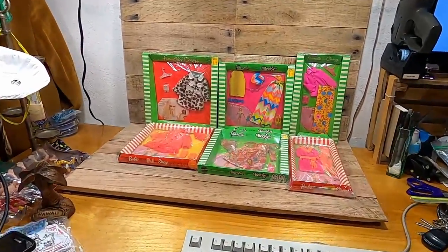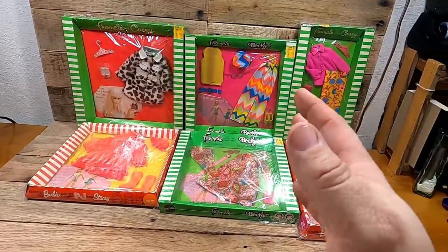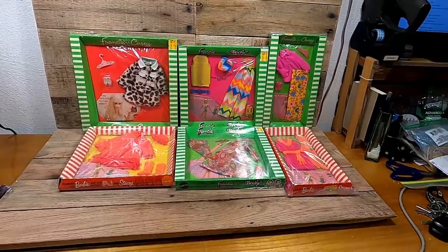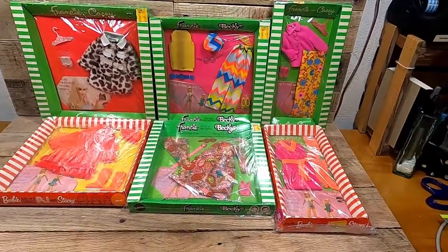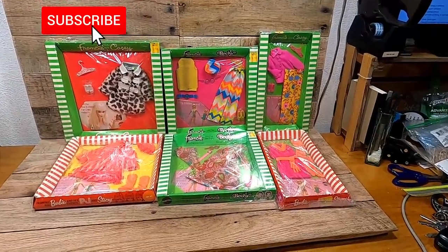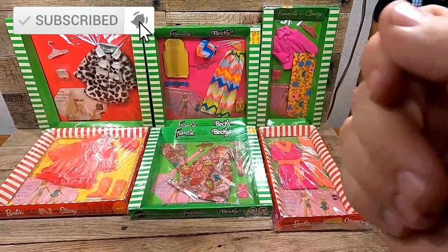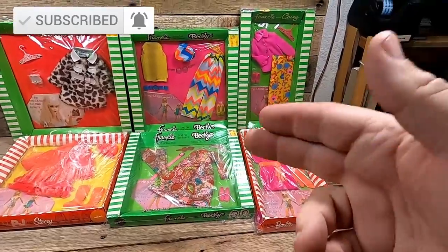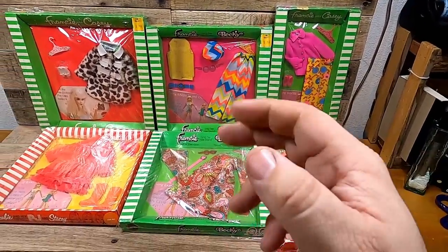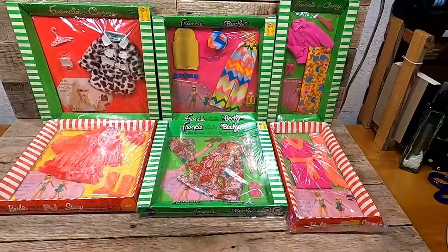I ended up scoring these six pieces of Barbie clothing at an auction. I paid $150 for them and these are absolutely fantastic — they're worth a ton of money. These two pieces right here have comps on WorthPoint for over $350 a piece, so between those two pieces that is $700.